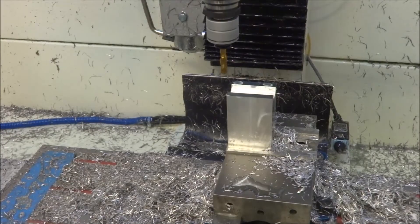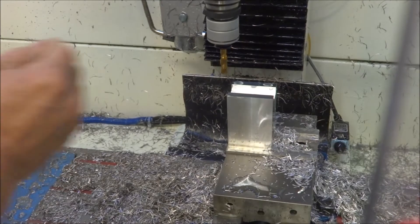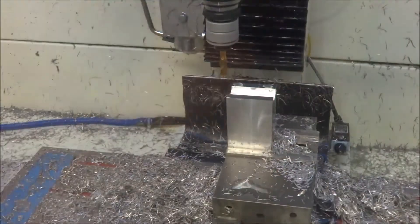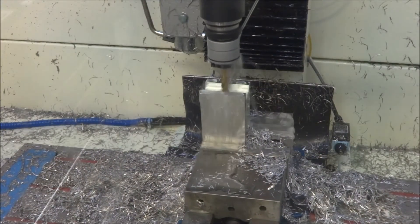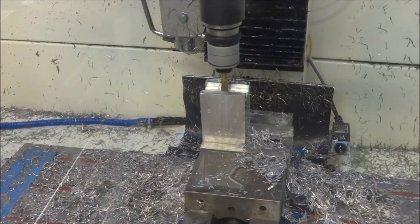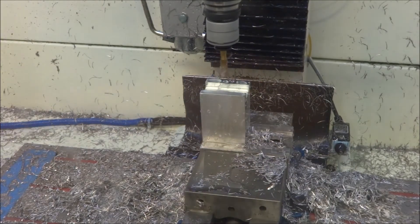Next we're going to be tapping. This is a spiral flute tap, M8 by 1.25. I am using a Tormach compression tapping head. You can see it works really well — I haven't had any issues as of yet.